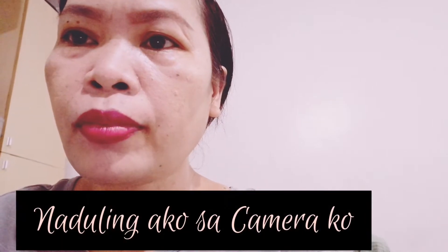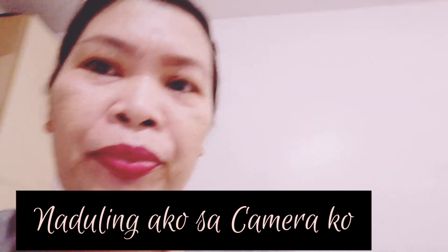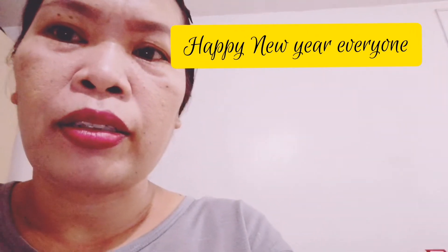Hello guys, welcome to my channel! My name is Ayan. Today, gagawa tayo ng buko salad. Sorry, saan ako nakatingin? Dito ako nakatingin — parang nalilito ako sa camera. Kung hindi ko alam, dito ako titingin. Ayan.